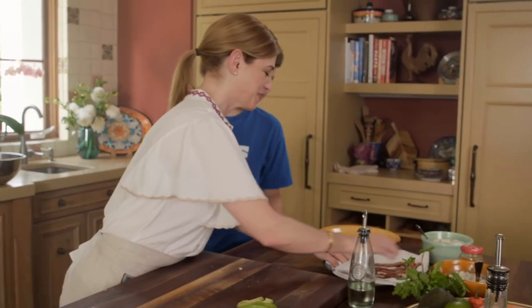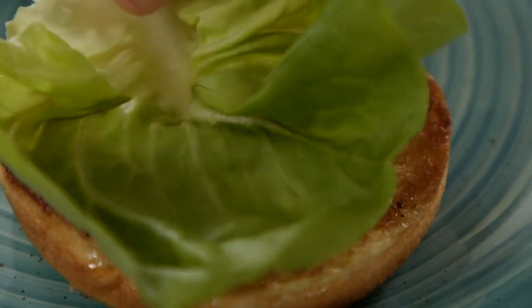How hungry are you? Really hungry. Tienes mucha hambre? Yes.